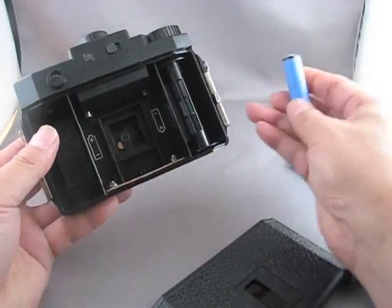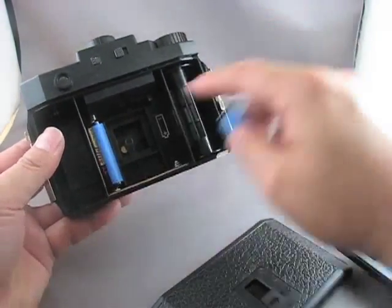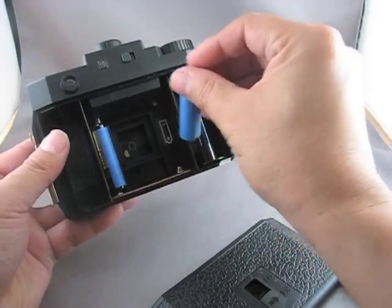In the left bay, the AA battery gets installed with the positive terminal up. And in the right bay, the battery gets installed with the positive terminal down.